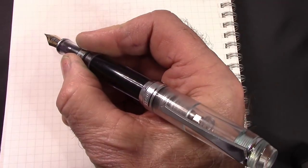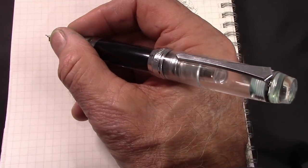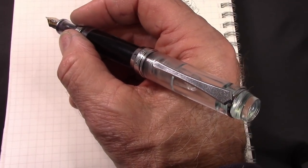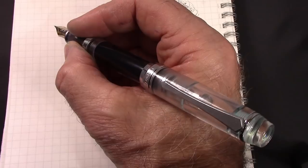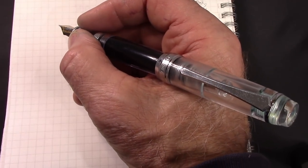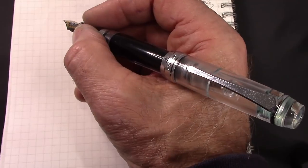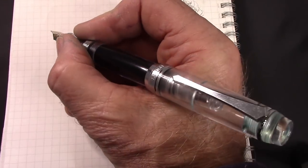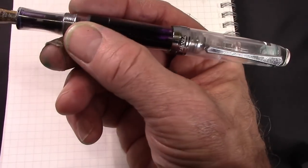The other thing about the 456 is it posts well. Sometimes you need a place to put the cap, and putting it on the back end of the pen is the most logical place. This pen, to me, still gets kudos. I know the 355 with the draw filler is such a cooler design, but I have my reservations about it, and I do think this is a better pen. There's a lot more metal in this pen and I think it's going to last a very long period of time. And as you can see, there's a ton of ink in there.